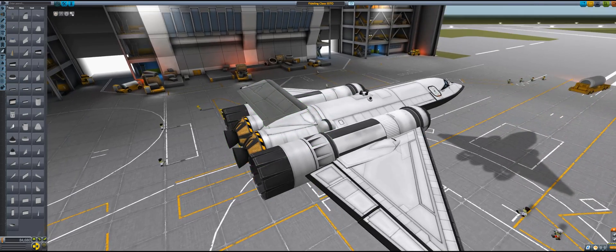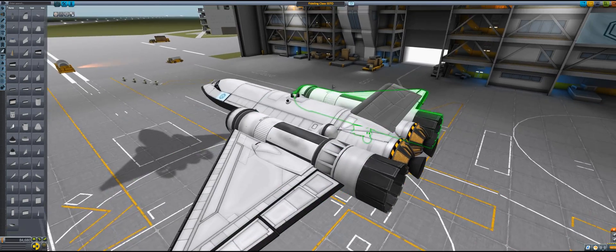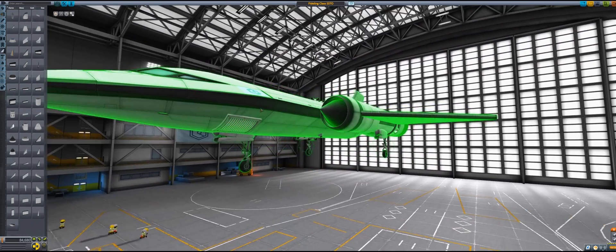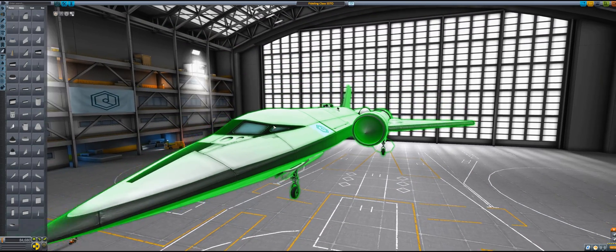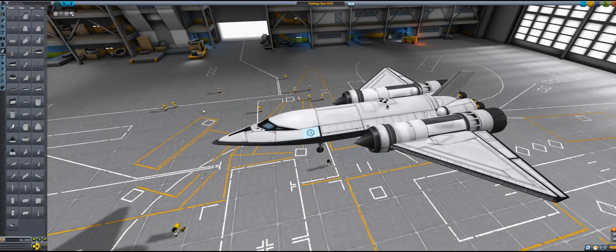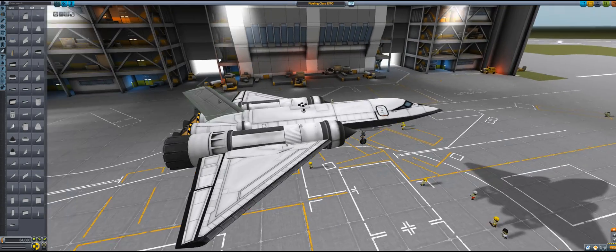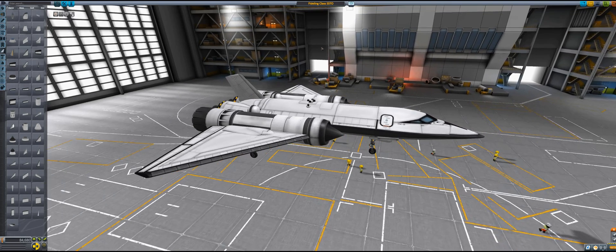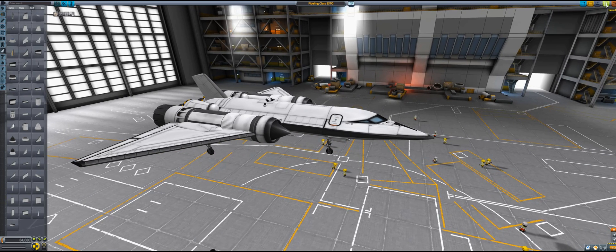This is all we need for a space plane. We're going to take this up into space, deploy the satellite, and go back down — hopefully no one will die. And if I die, well, that's how it's going to end. I haven't practiced this so much. Let's go. Let's save this. This is the Fiddling Class SSTO, first official mission — untested.